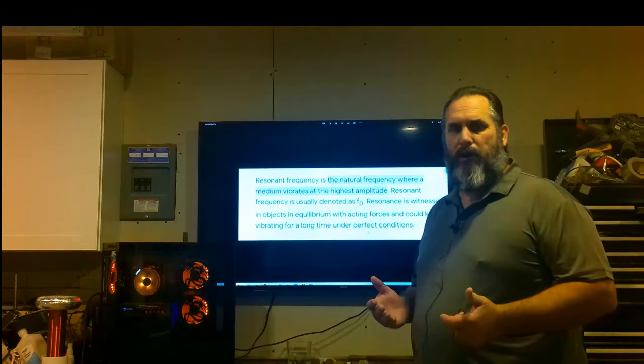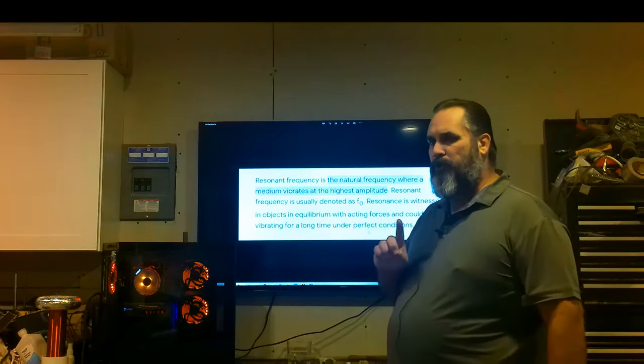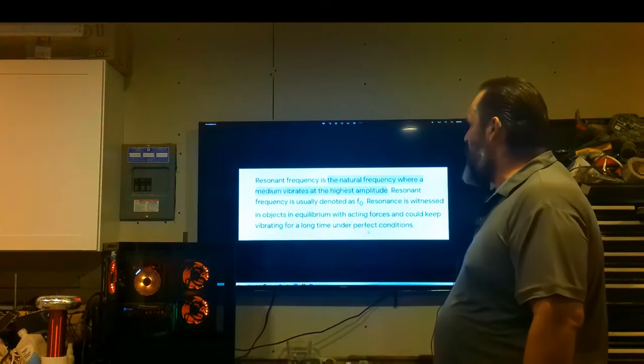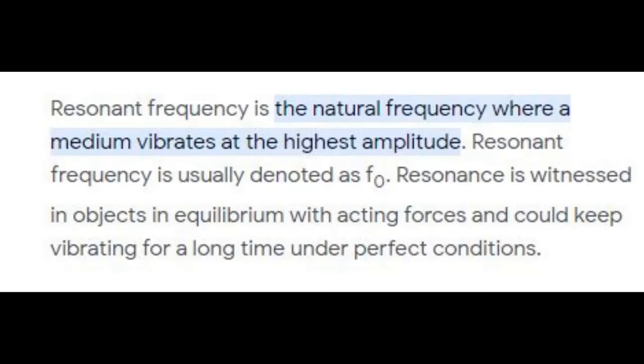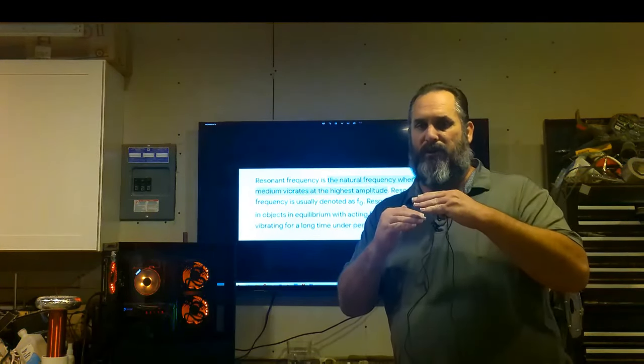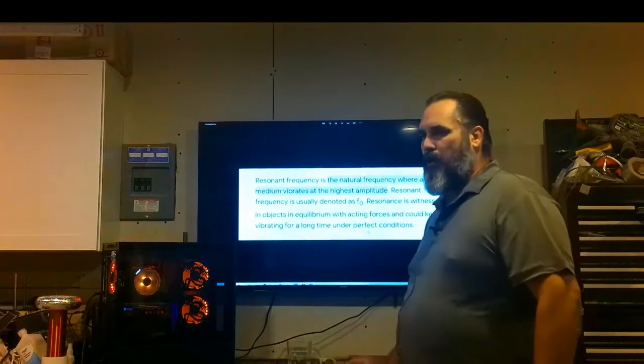I want to talk about the difference between a resonant frequency and a resonance frequency - two totally different things. A resonant frequency is a natural frequency where a medium vibrates at its highest amplitude, meaning it reaches its peak. Resonance, on the other hand, is witnessed when an object reaches equilibrium and forces keep it vibrating for a long time under perfect conditions - basically two objects vibrating at the same time, not at their peak or lowest value but right there in the middle.